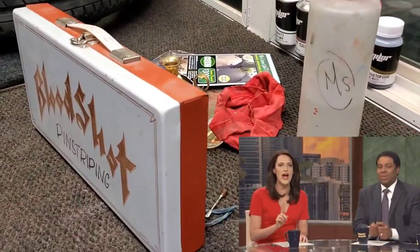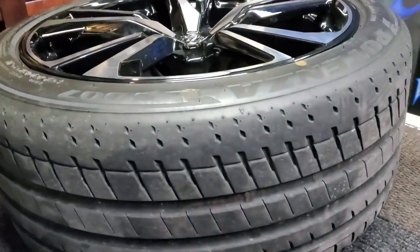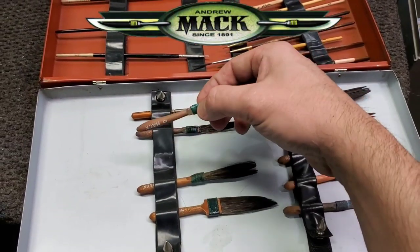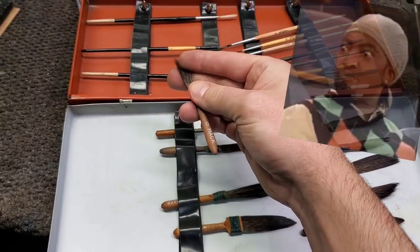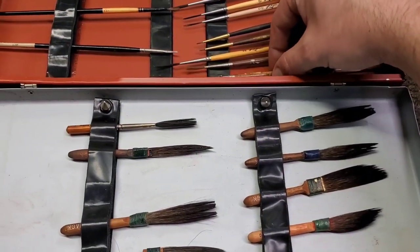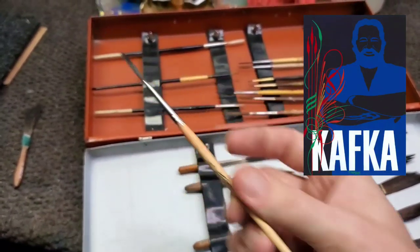We've got the gear. Now let's pick a brush. We want a nice fat line that can be seen from a distance — not crazy fat, but let's go with the Mack Zero today. That should give us a nice line. And for filling in our license plate, one of these should do — a Kafka number four.